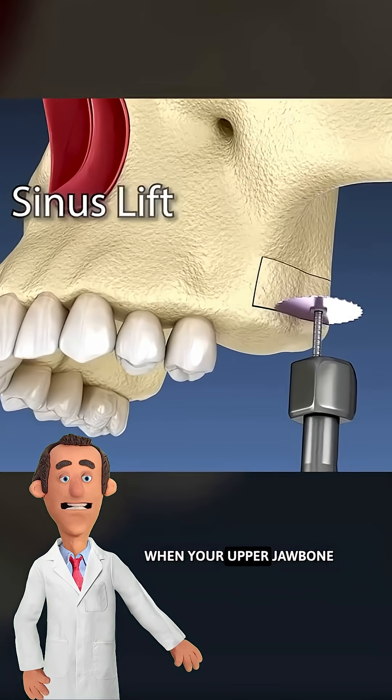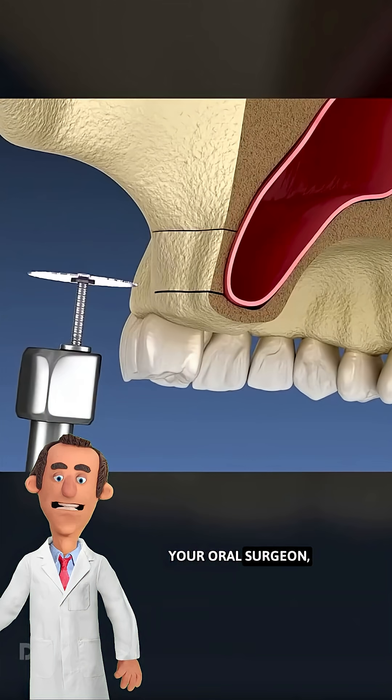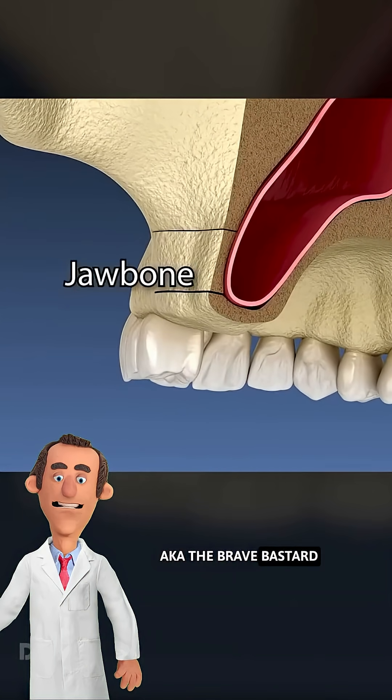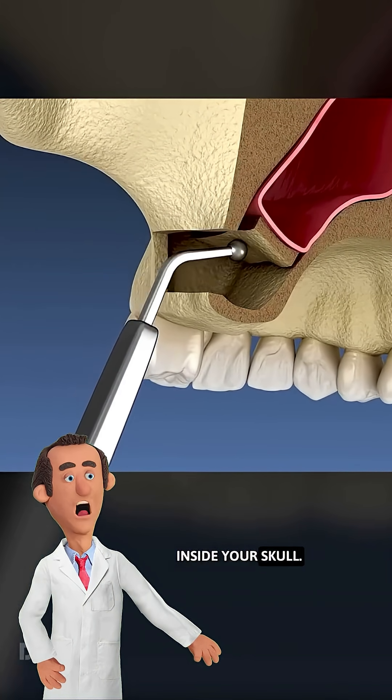Here's the deal. When your upper jawbone isn't thick enough to hold a dental implant, your oral surgeon — aka the brave bastard with nerves of steel — goes full cave explorer inside your skull.